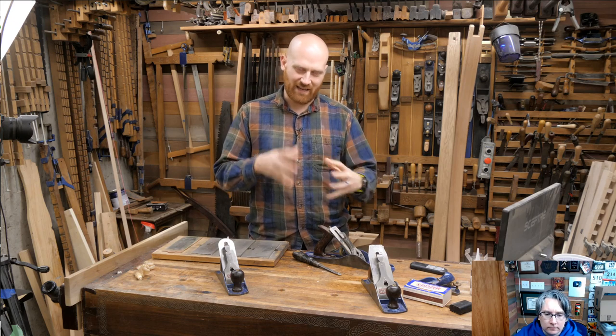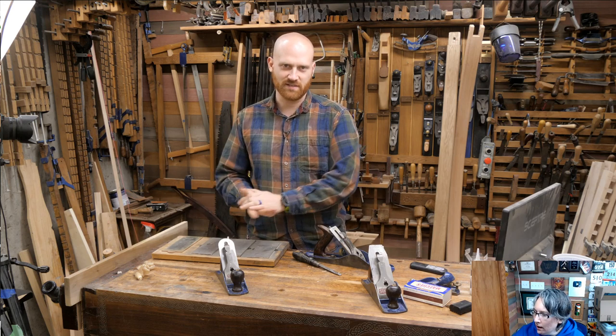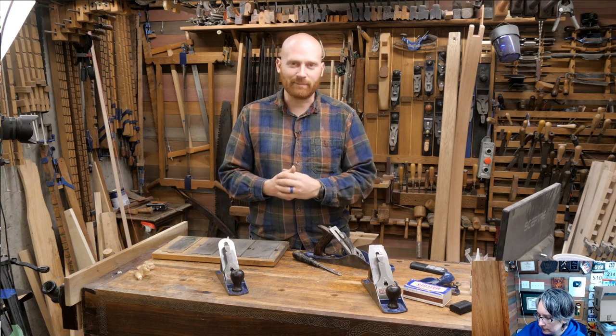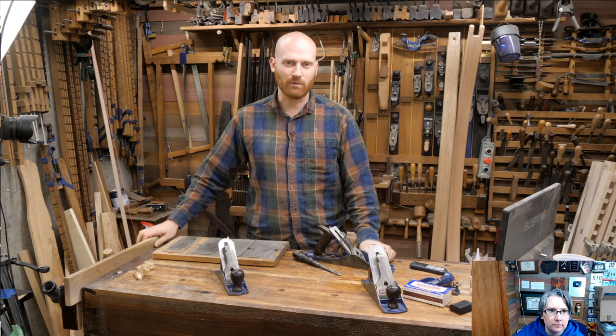Once you understand the mechanics of the hand plane and how it all comes together, a lot of these things really suddenly make sense — oh, this is happening, that means I need to change this. These are very complicated items so I'm not going to be able to hit all the problems, but if you have a particular problem or something you'd like me to figure out, throw that in the chat down below.